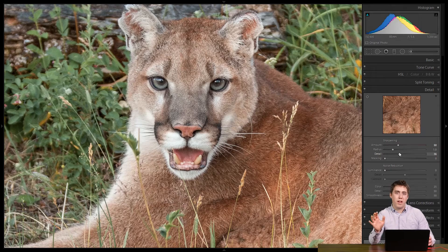For most photos where you want to sharpen the whole thing, this works great. To review: start with amount, take it all the way down and all the way up, then start it at zero and bring it up until the details just pop — as soon as they pop, stop and leave it there. Then move on to detail — the higher it gets, the smaller the details that get sharpened. Get it as high as you possibly can without the noise in the background getting too sharp. Start at zero, bring it up, and as soon as you see the noise start to pop, back it off a little. Always zoom in to 1:1 when you do this to get an accurate representation of the sharpness in the photograph.